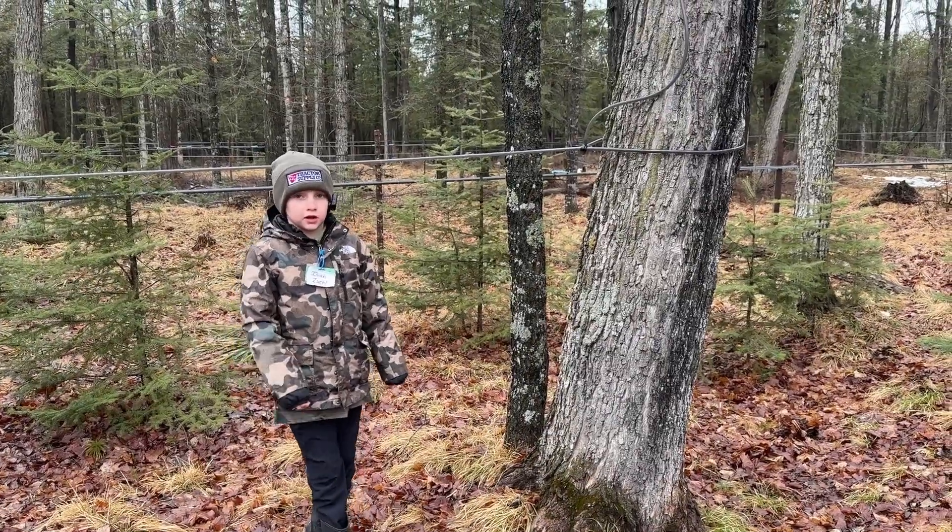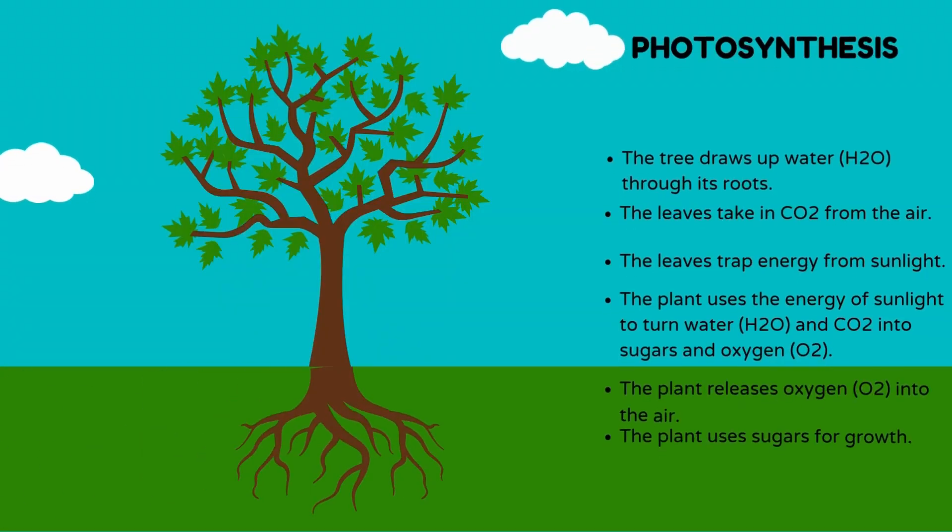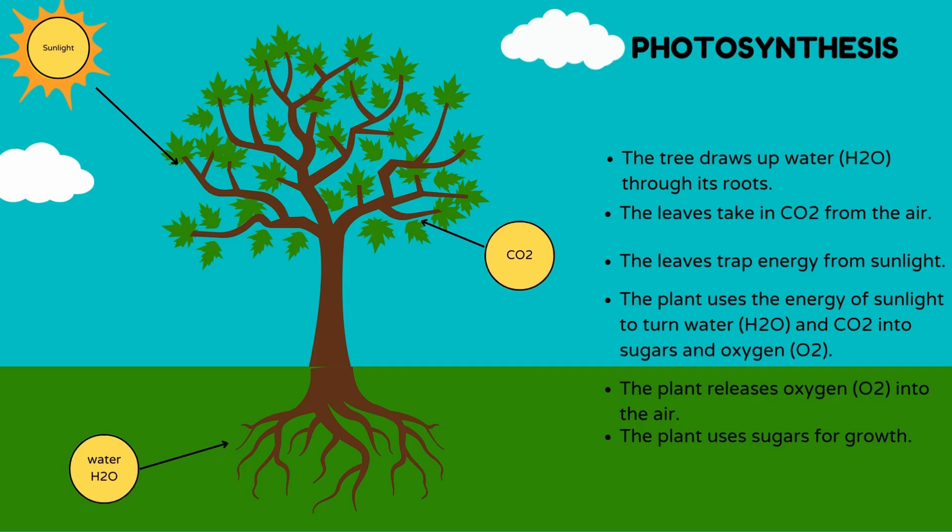Let's start with the big picture: photosynthesis! Photosynthesis is how a maple tree makes its own food. It starts with sunlight. The tree's leaves contain chlorophyll, a green pigment that captures energy from the sun. Using that energy, the tree turns carbon dioxide from the air and water from the ground into glucose.